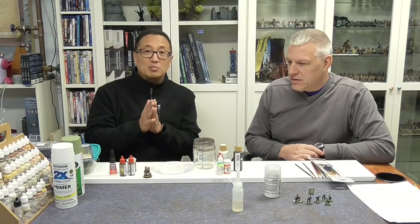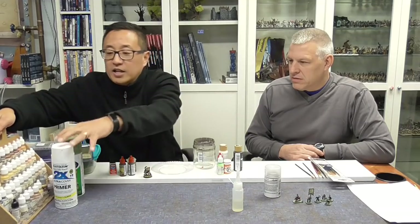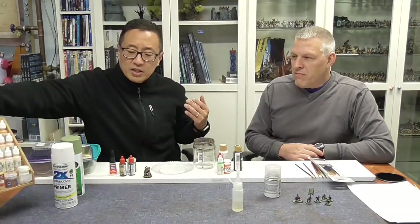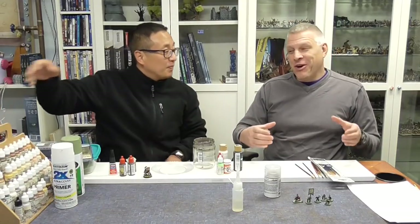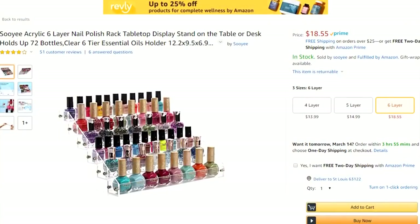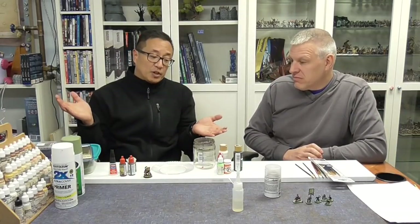If a dedicated space isn't possible, you want some kind of carrying case that has all your paints. I made a homemade one, but Roger bought a fingernail polish holder online for about $18 — it's three or four tiers and holds about 40 paints. Anything that makes it easy to set up and tear down quickly is good, because that setup barrier can keep you from continuing to paint.